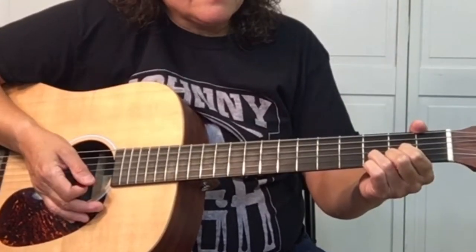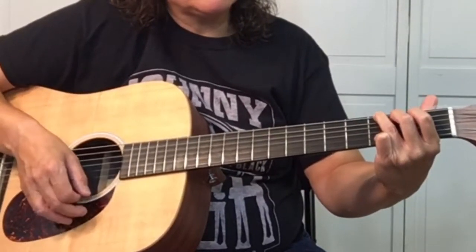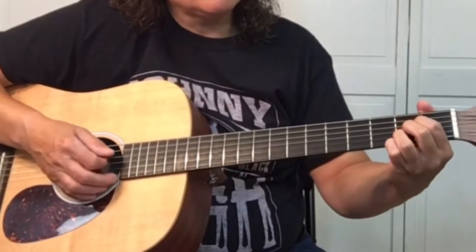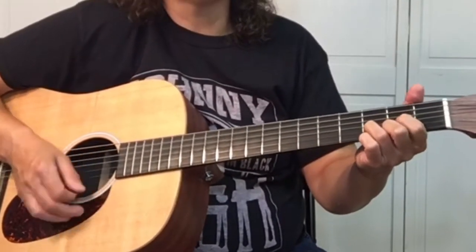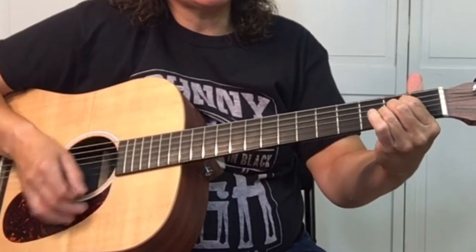Then it goes to the G — 'I feel my temperature rising' — two beats of the G, then two beats of the A, and back to D. So it's da da da da da, G G, A, back to D.